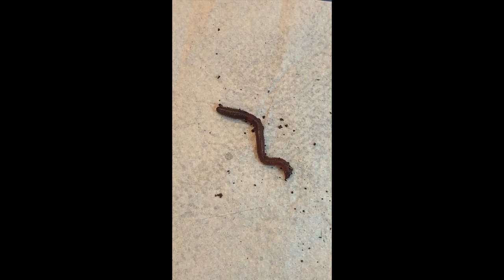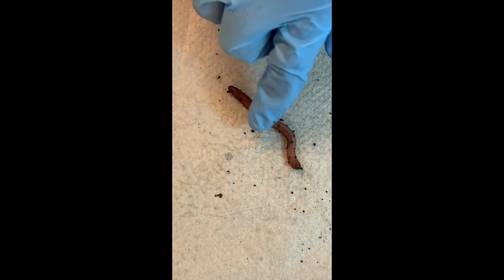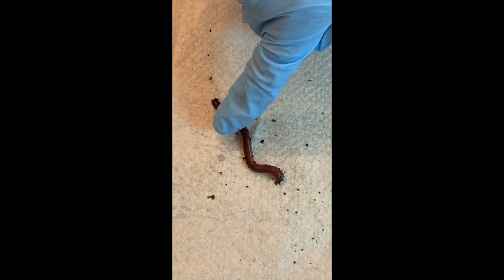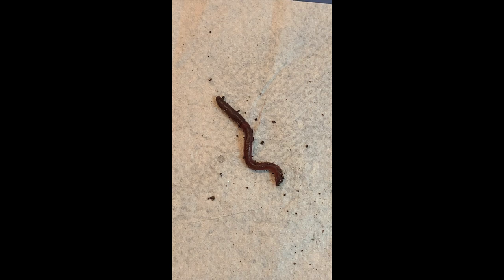What's the function of a rudimentary kidney called a nephridium? To filter their blood. And sometimes on a fresh worm you can see the blood vessels with blood flowing under the skin. They actually use their skin to breathe — they don't have lungs or gills.